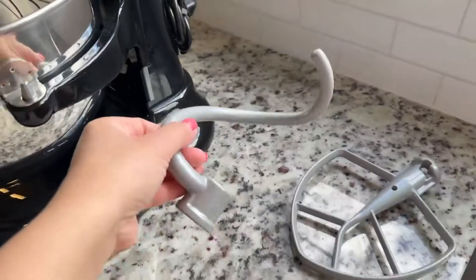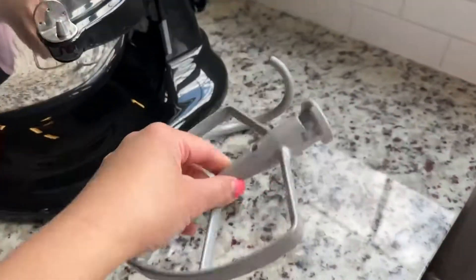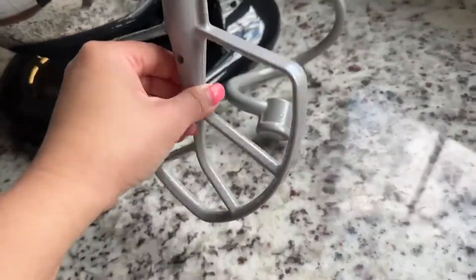It came with these two attachments — actually it came with three attachments, but I can't find the other mixing attachment. This is kind of hollow metal.